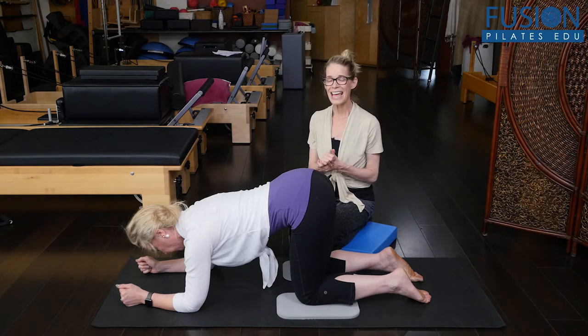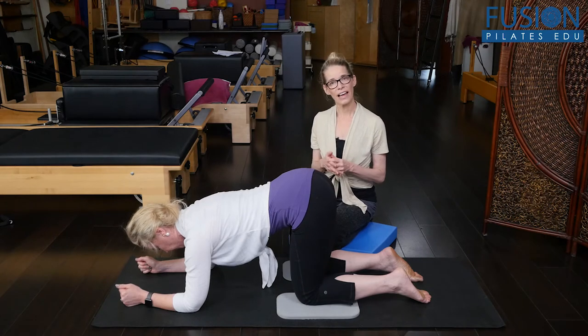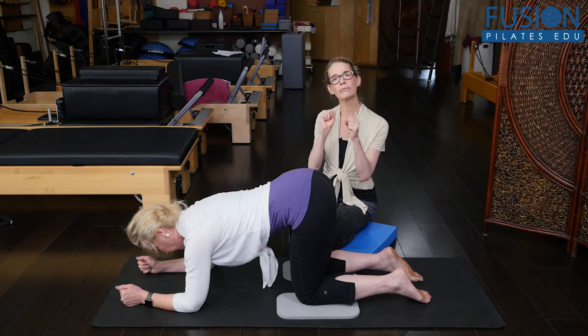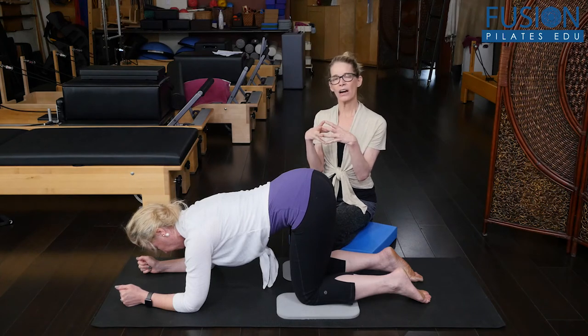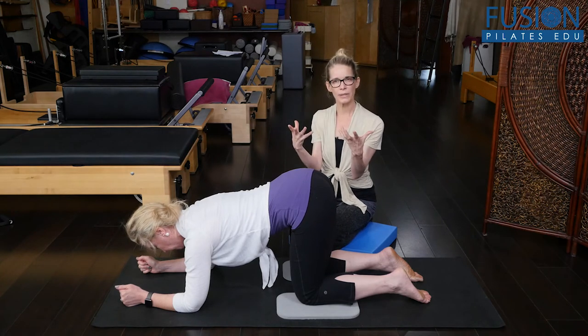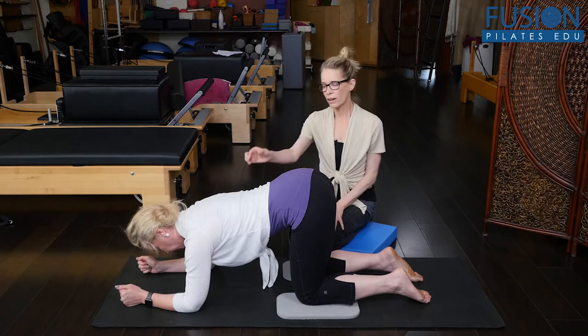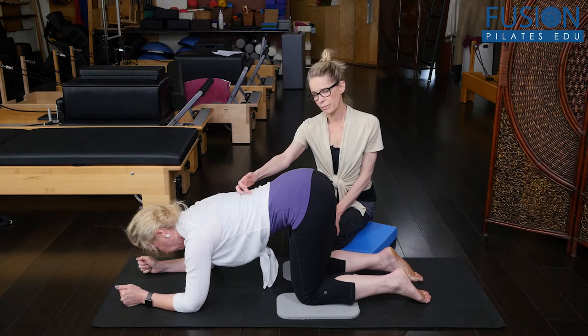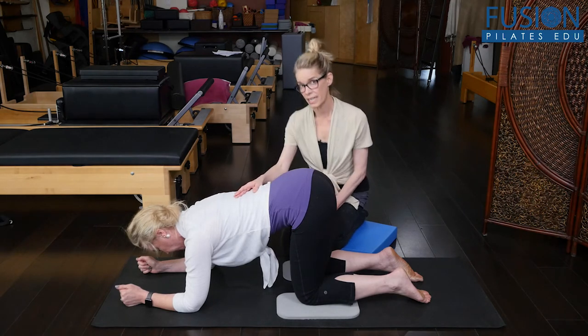I highly recommend it. This exercise today is looking at the tail wag — the pure hip shrug movement of our pelvis on our stable ribcage. Also really being aware that the TL junction, that transition between the thoracic and the lumbar spine, stays full.